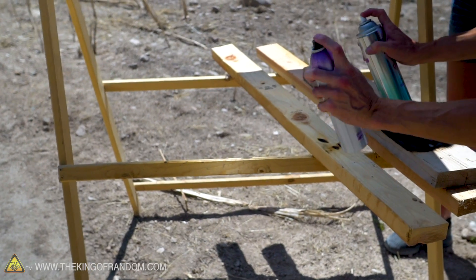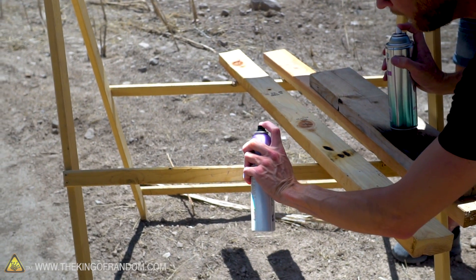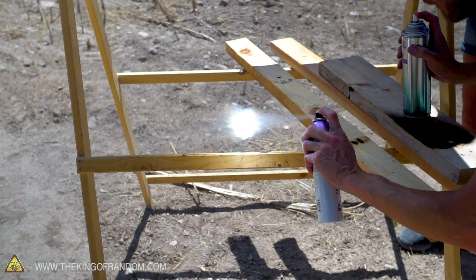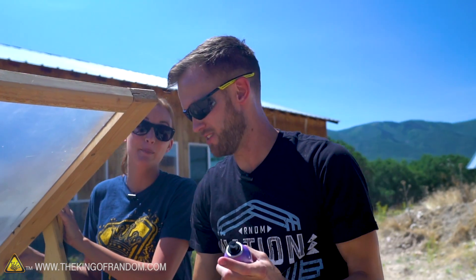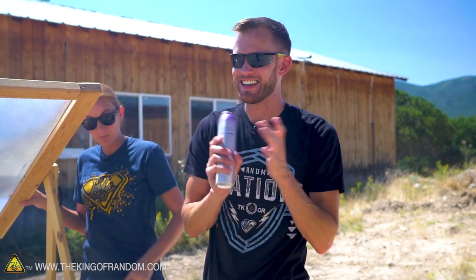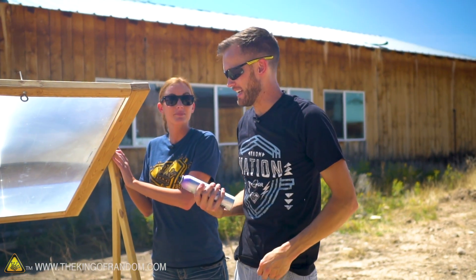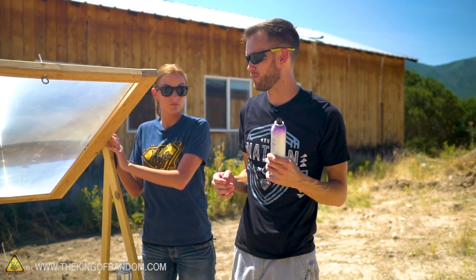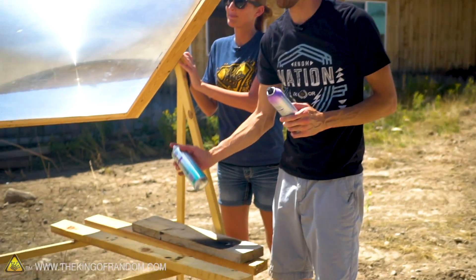We tried spraying the flammable spray through the focal point — no auto ignition. It doesn't seem to be able to transfer enough heat into the spray itself. It was a really cool idea but we weren't able to get any flame results. We did discover it makes a cool way to find the center though, so we're glad we tried it.